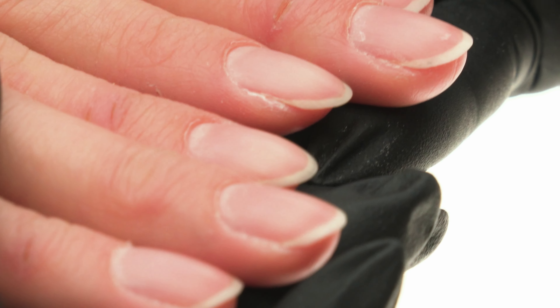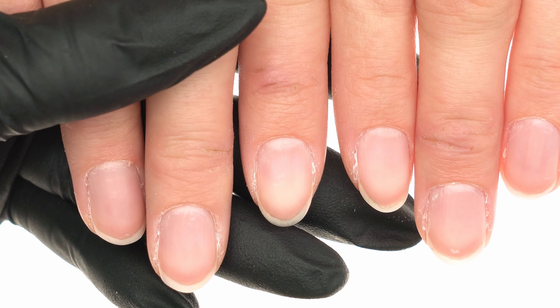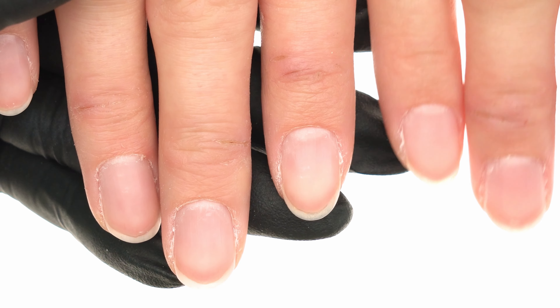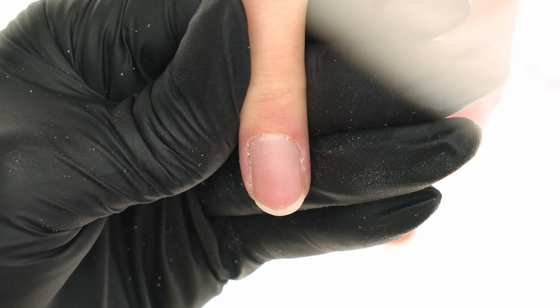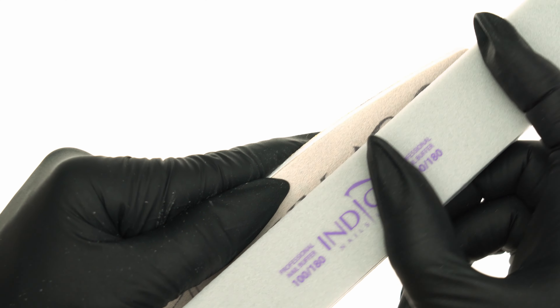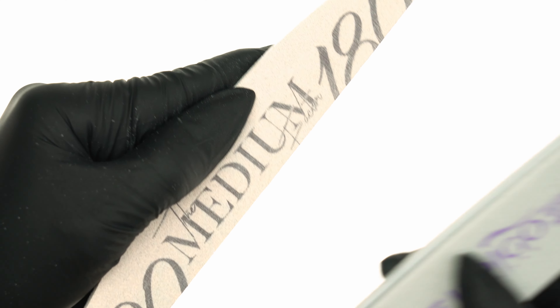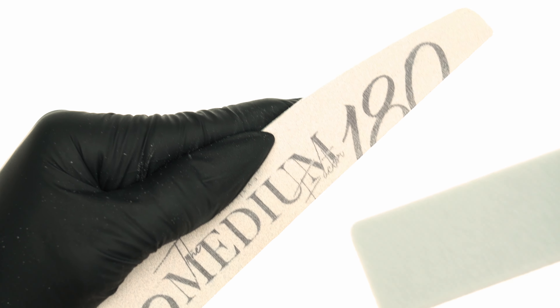Once the cuticles are sorted, we examine the hands one more time to decide if we need to trim the natural nail plate. In our case the length is fine, so all that's left to do is give it a desired shape — we use the 100 to 180 grit file to achieve this. We repeat the same steps on the other hand. Before buffing, we prepare the tool for work: we reach for the file and smooth out the sharp edges of the buffer. This is an important step to avoid any cuts and grazes of the skin.